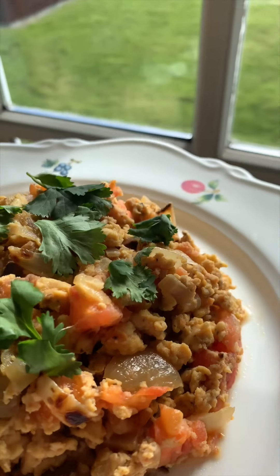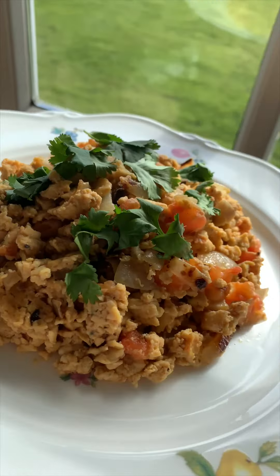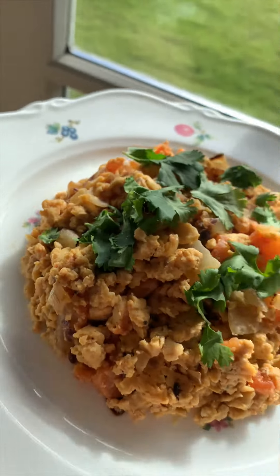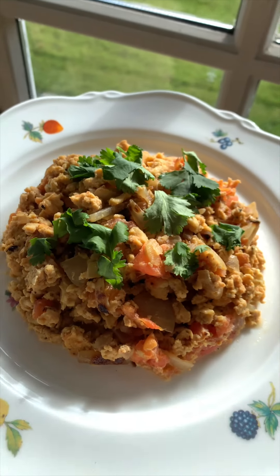And here we go, guys - my childhood favorite, tomato omelette. I don't know why they say omelette because it's more like scrambled egg, but in Armenian you say 'pamedorov zvazev' - that's what we call it. Pamedorov zvazev! Oh my god, let's eat!